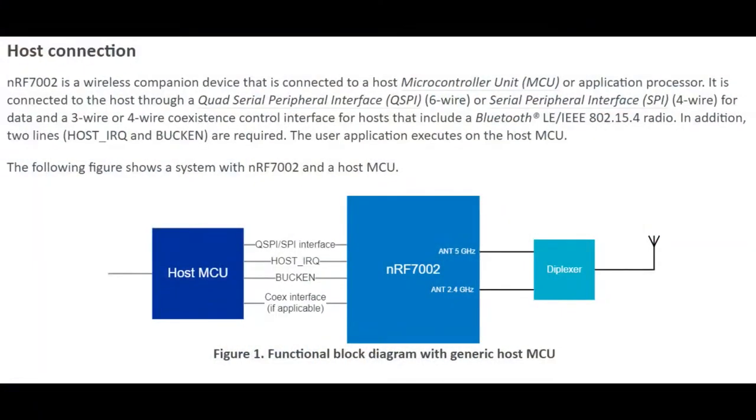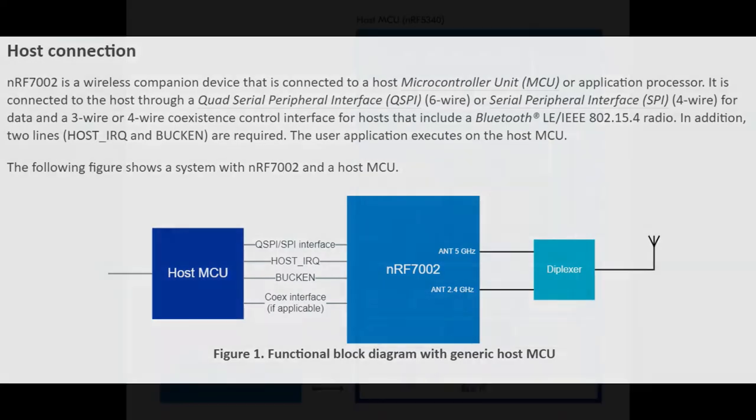For the host connection, you have the host MCU. They target the NRF53, the 52, and the 91 cellular series. You could use other host MCUs, but right now the code is really optimized for their own. There's the SPI interface, there's the IRQ, there's the buck enable, and the coexistence interface. If your host MCU is an NRF53, you have a Bluetooth antenna — you don't want it to send or receive data while Wi-Fi is transmitting because you're going to get overwhelmed with the Wi-Fi signal. It has smart coexistence, which is quite nice, so it's well suited for use with their chips.